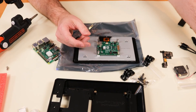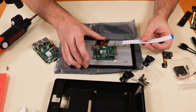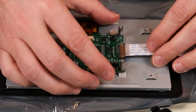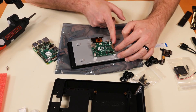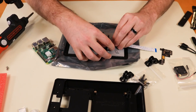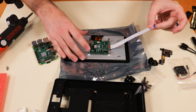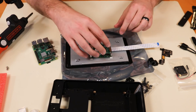We are going to use this shorter ribbon cable, and we want to insert it into the Raspberry Pi display on the side with the blue writing facing up and the blue tab on the far side. I'm pulling out the little gray connector piece, sliding the ribbon cable in, and then clicking and locking it in with the connectors on the side. That ribbon cable is now locked in there and shouldn't come out very easily.